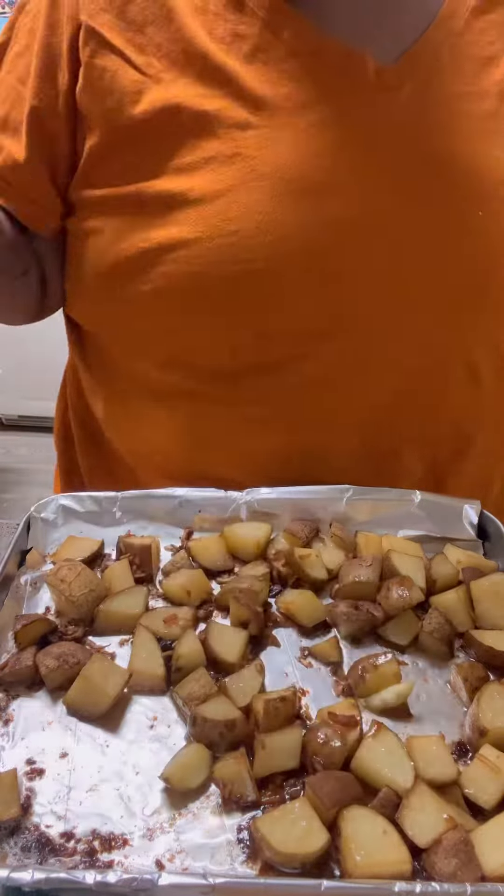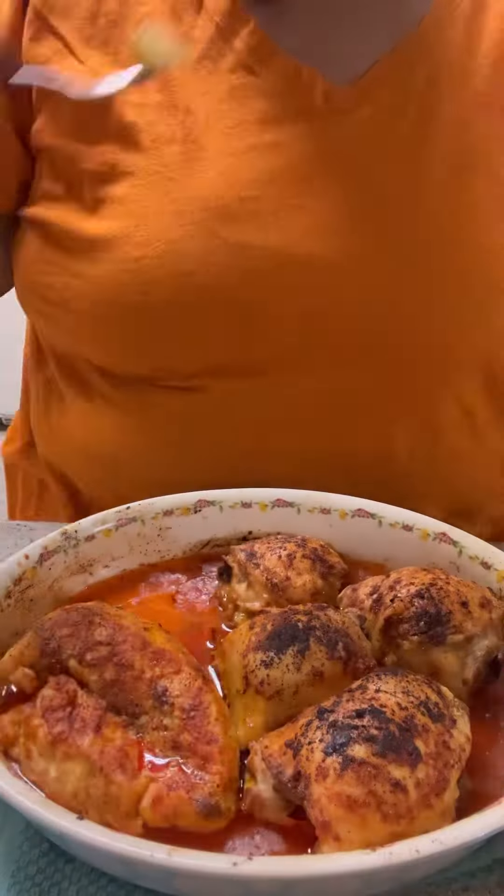I threw some broccoli in the microwave here on my potatoes after they came out of the oven the first time. They needed more time, so I put them back in.